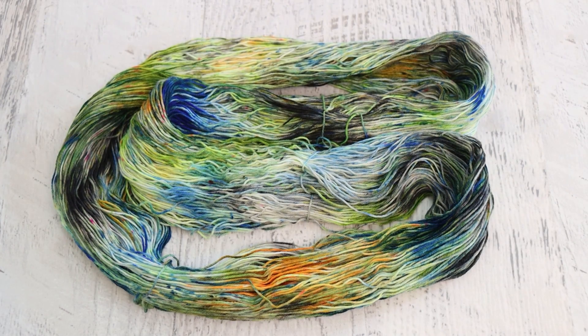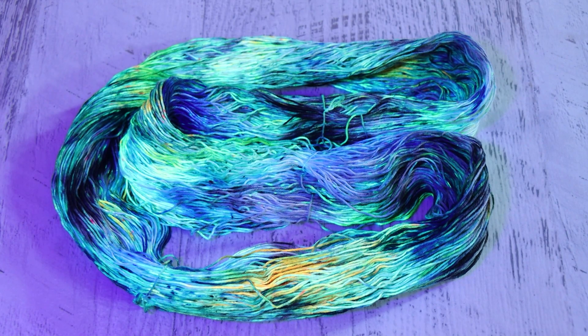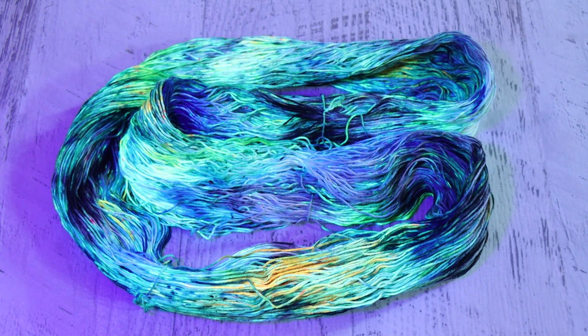In our yarn mop, which is another skein of Wool to Die For Platinum, the colors blended together a little bit more, so the overall colors feel a little bit more muddy — which isn't necessarily a bad thing; the colors are just more muted. However, when we pop on the black light, you can see the brightness in there again. And actually, this one feels a lot like the inspiration photo to me. I'm really seeing the blues, and something feeling not bright without the black light and then really glowing when exposed to it — so much fun.